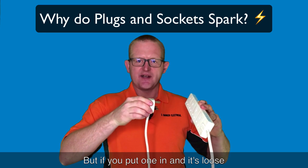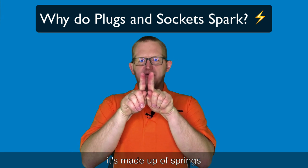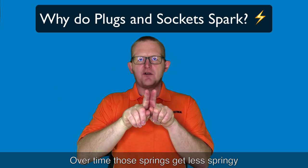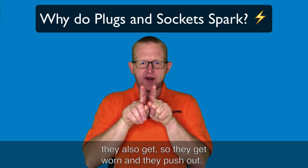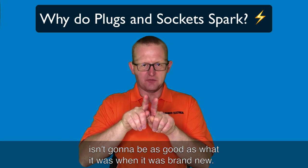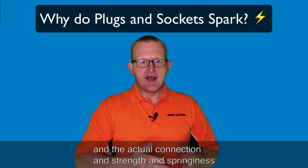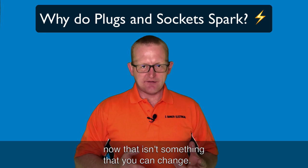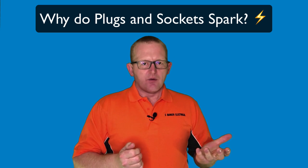If you put a plug into a socket it should be fairly tight, like this one is. But if it goes in loose, what happens is the socket is made up of springs which tighten onto the plug pin. Over time those springs get less springy, they move apart slightly, and they get worn and push out - so the fit becomes loose and obviously the contact isn't going to be as good as when it was brand new.